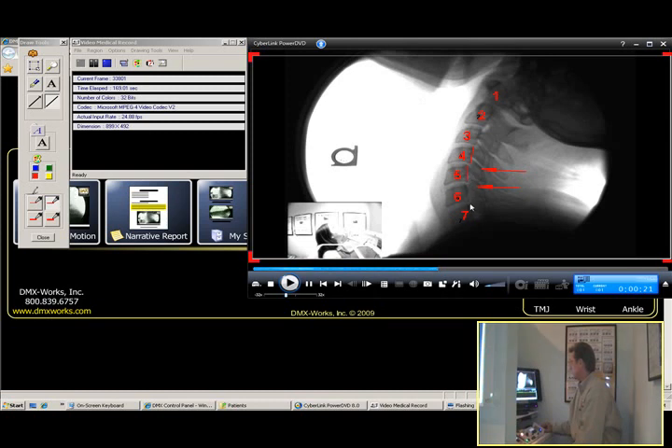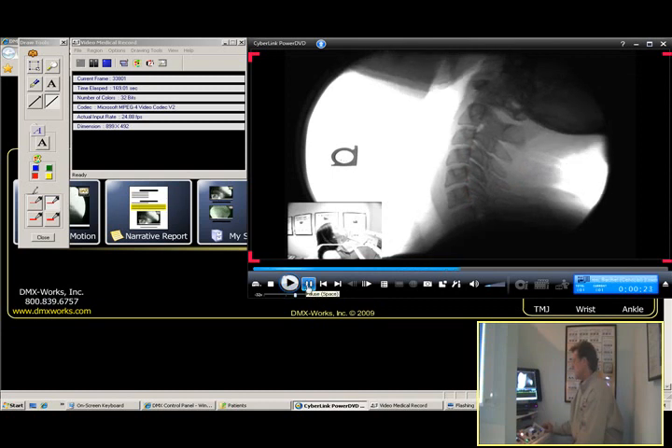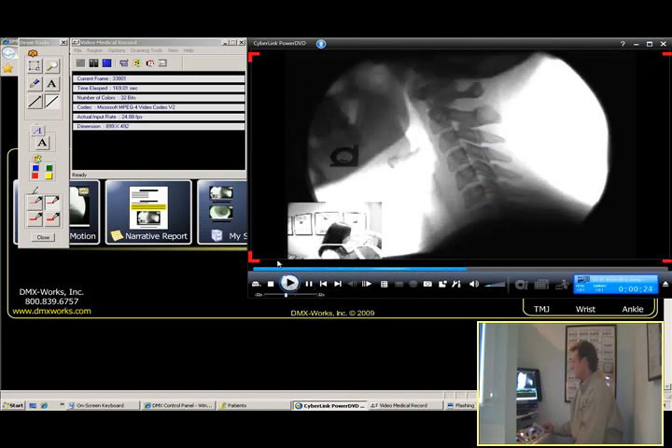So that's where the vertebrae have slid back. I'm going to draw George's line real quick and easy — takes a steady hand. And here we can see where C4 has moved backwards on C5, and C5 has moved backwards on C6. We can go ahead and hit play and she'll bring her head back into a neutral position. That completes the video.